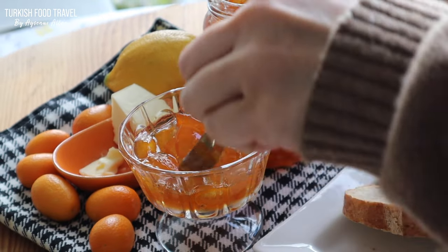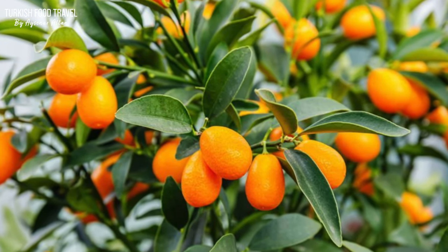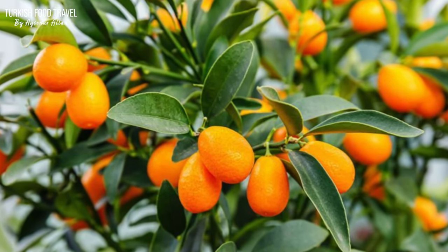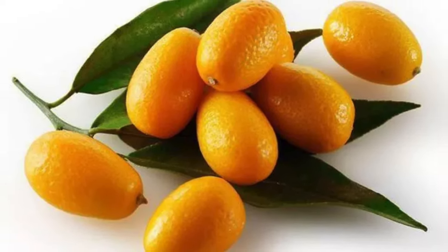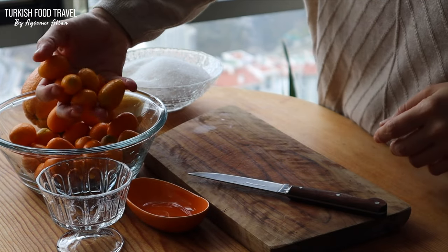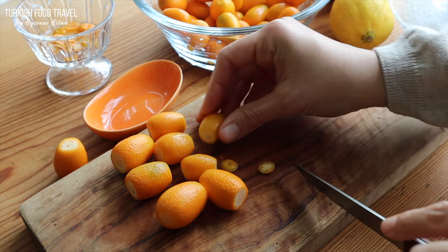The kumquat is a citrus fruit that looks like an orange but is oval shaped and much smaller. People first grew kumquat trees, also known as fortunella, in China in the 70s. The name kumquat combines the Chinese word 'gam' meaning gold and 'guat,' another word for tangerines.